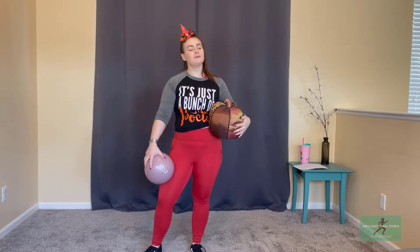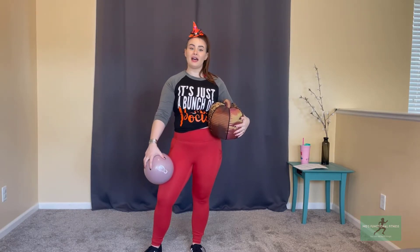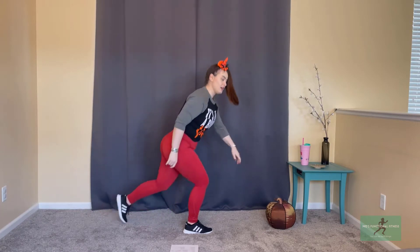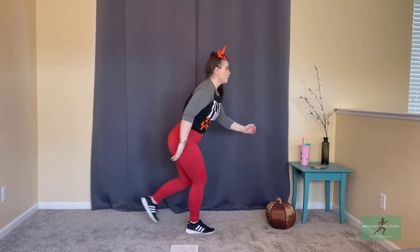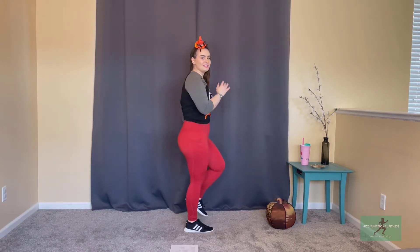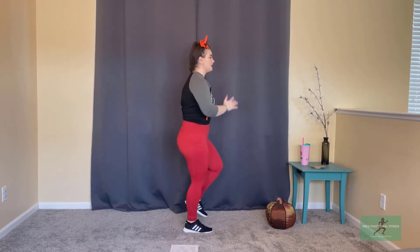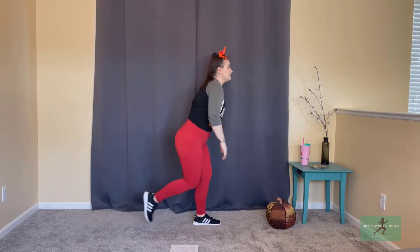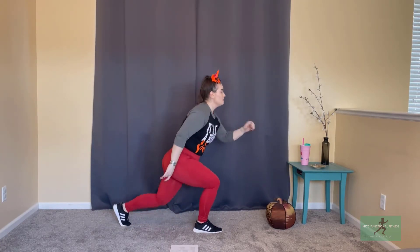All you need is your squishy pumpkin and maybe an optional mat for when we get down on the floor. Let's go ahead and get started with a nice back lunge, switching sides each time — we're going to do this twice in our warm-up. Let's hold at the top and march. We're hitting right into our Tabata timing here — going for 20 seconds on, 10 seconds of active recovery. After our four-minute warm-up, we're going to hit a mini interval that's going to be two minutes of cardio to start off our work.